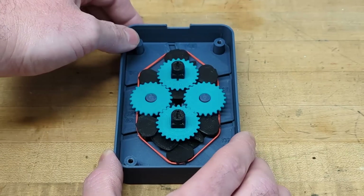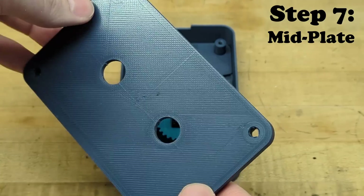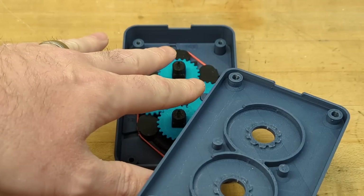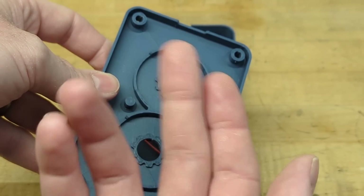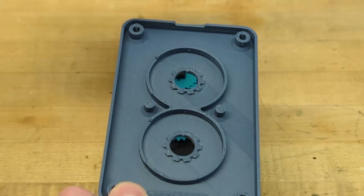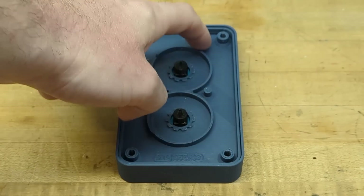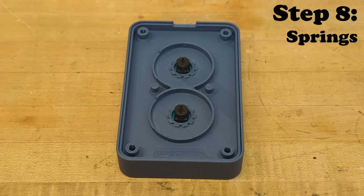The next piece is the mid plate. This mid plate will house everything we've put together so far and also support the next mechanisms that have to do with the ratcheting action. To install it, just drop that on — it falls right into place.